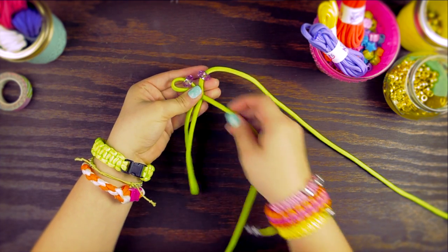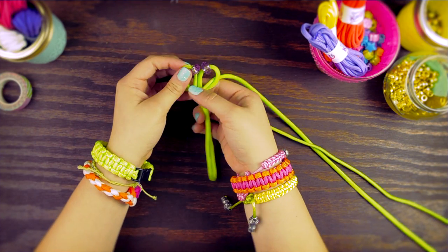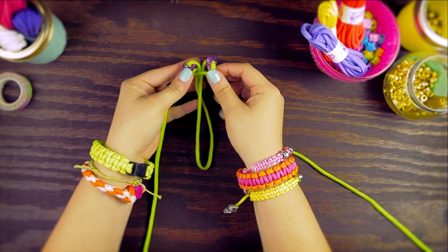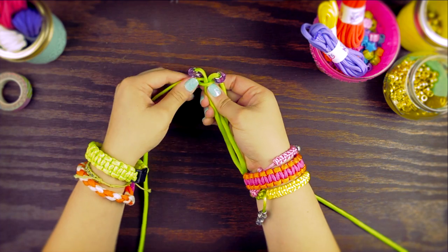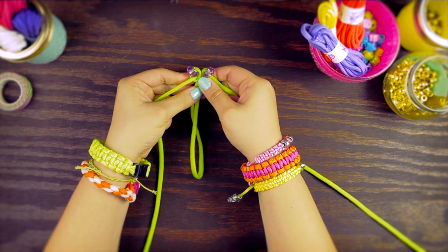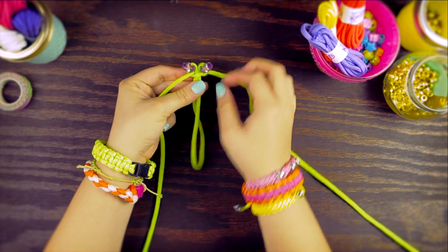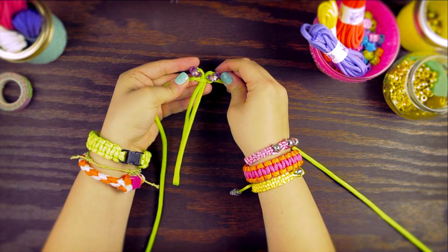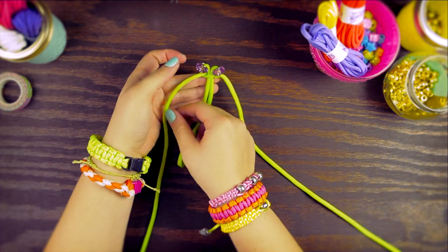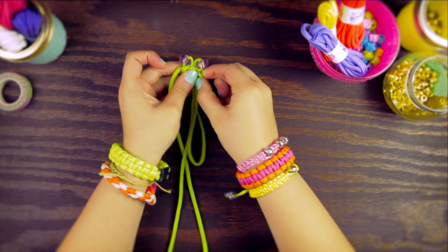Now we're going to make our first knot underneath the beads. So go over, and then take the other piece and go over, under, and through the loop. Pull tight — we want to keep the beads in place. We're going to make one more knot: over, under, and through the loop.